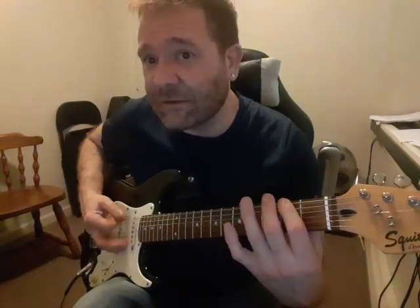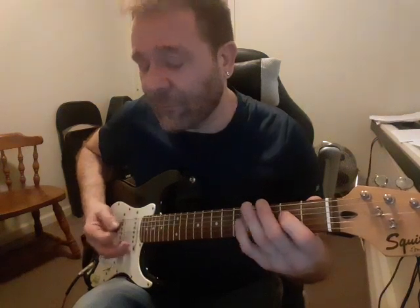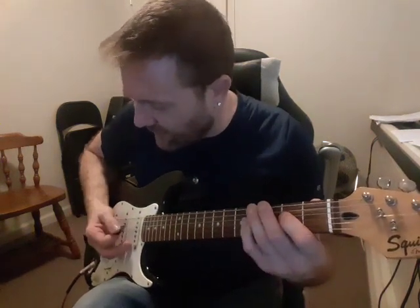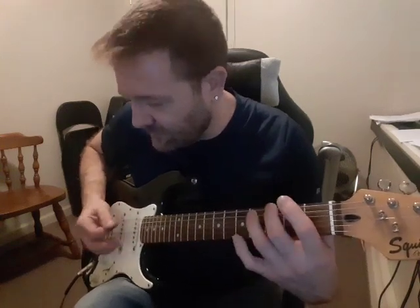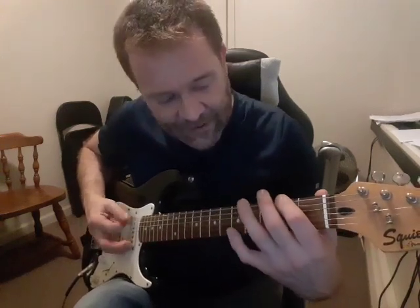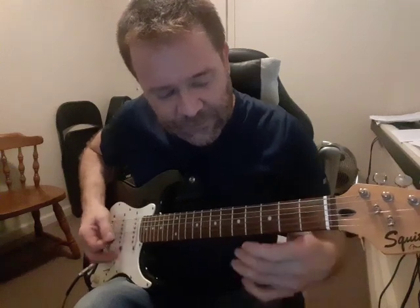Go back to the 2, and then back to A. So the way this first part goes is: A, A, A, then 2-2-3, then twice, then 2 and A. Keep doing that over and over.